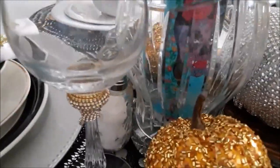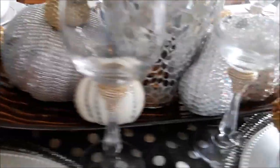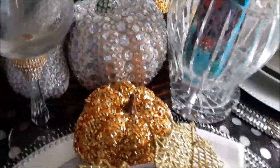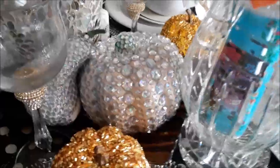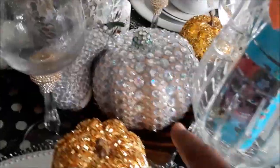These are my Pier 1 expired glasses that I made with the rhinestone gems at the bottom. And my decorative pumpkins — you may have seen those in one of my Dollar Tree hauls. These are some of my Glam Pumpkins that I've done from the Dollar Tree.